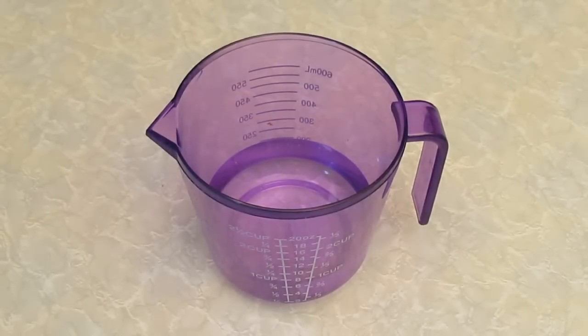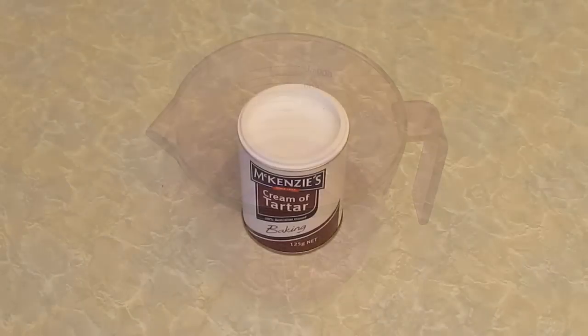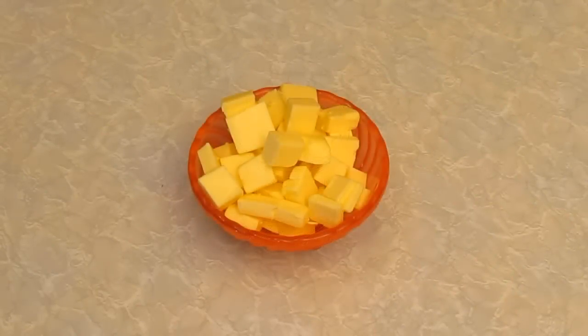You'll need three quarters of a US cup or 180 mils of plain water, a pinch of cream of tartar, or one teaspoon of plain white vinegar, and four ounces or 120 grams of butter. I'm using unsalted butter, but you can use salted butter.